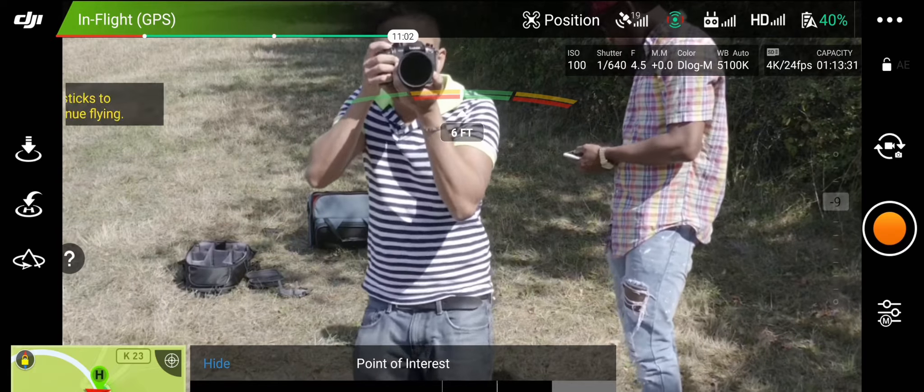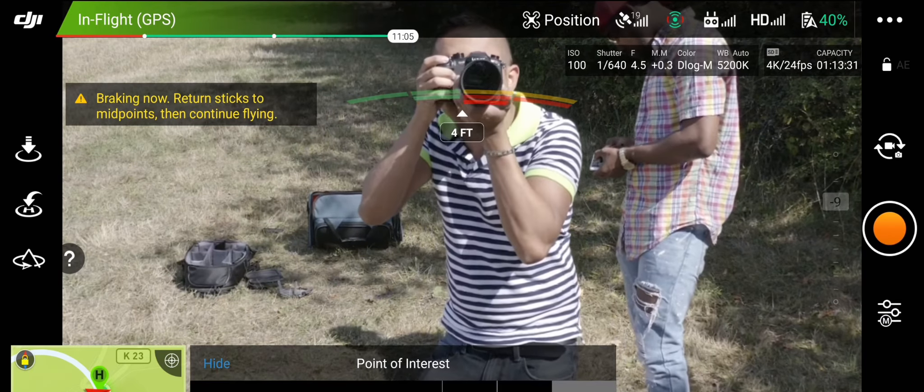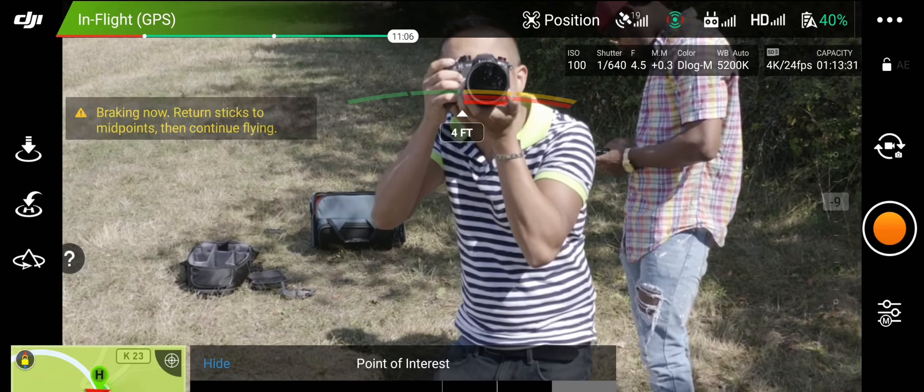The next pro I'm going to talk about are the sensors — it has a ton of sensors. When you're flying in the air there's just so much going on, and it's really nice to have all the sensors on this drone because it gives you so much information. It warns you about where you're going and if you're going to hit something, which just gives you that peace of mind when flying.